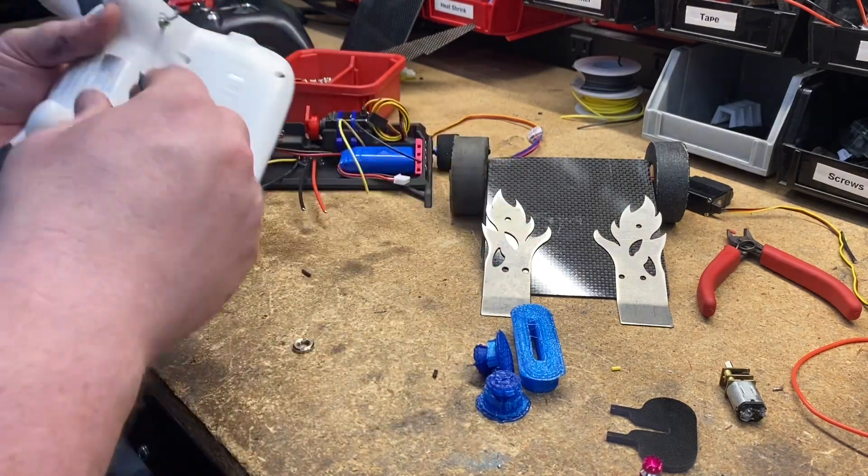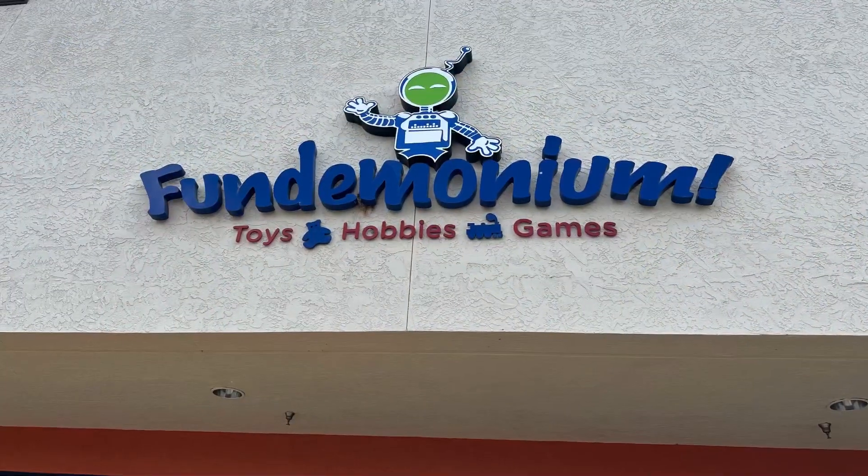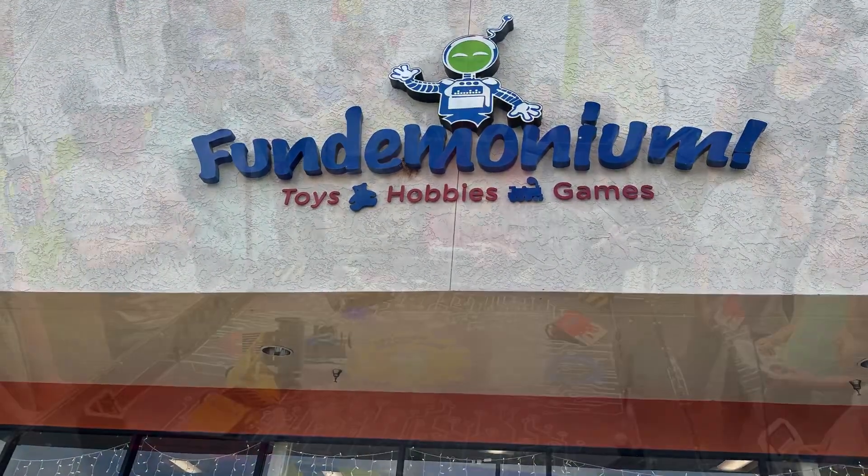You've seen all the crazy things over the years. If not, check back on a few of our other videos, like the Fundamonium video or the driver training video — you can kind of see what we mean by Bop Bash robots.